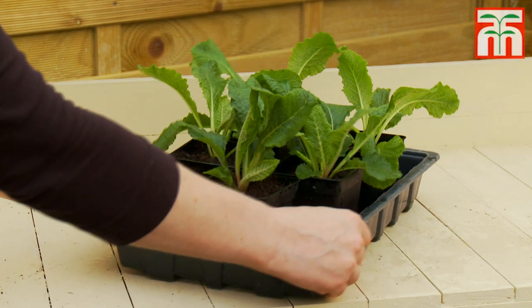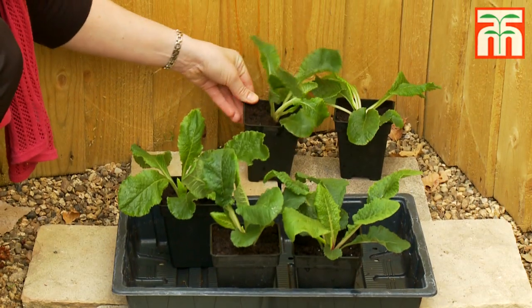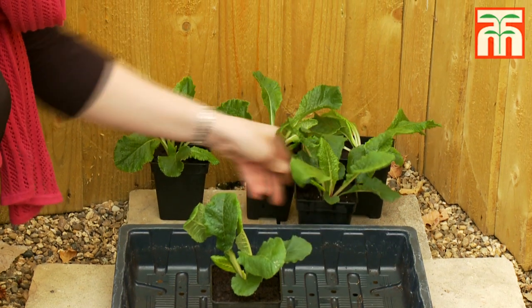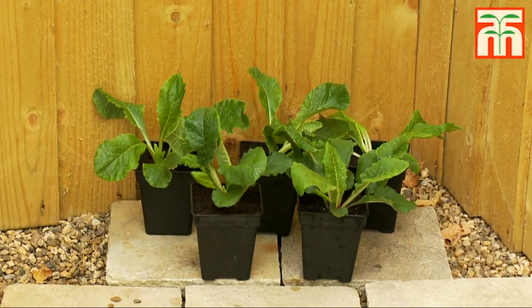Before planting out in the garden your plants should be acclimatised to outdoor conditions in a sheltered spot for 7-10 days. For more specific growing instructions please visit the individual product pages online.